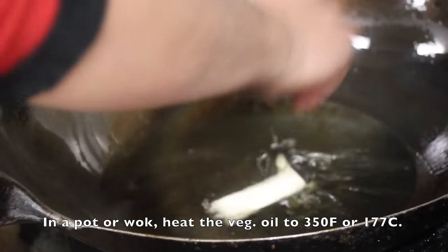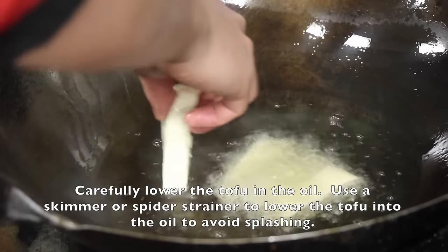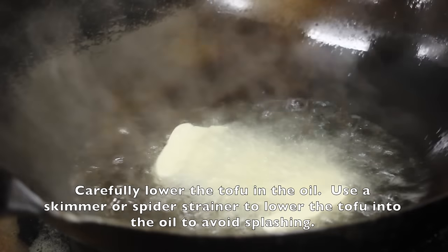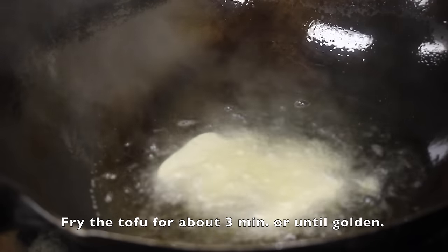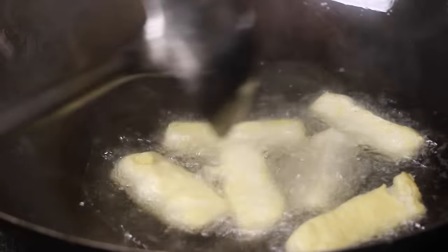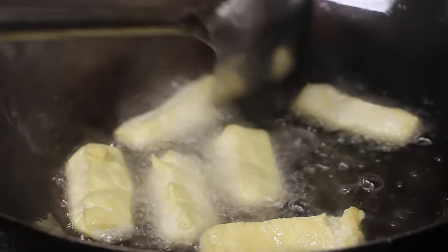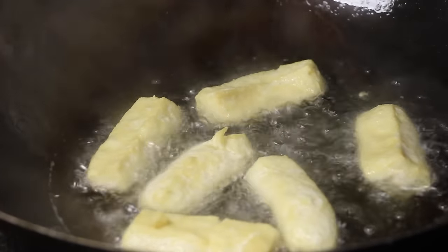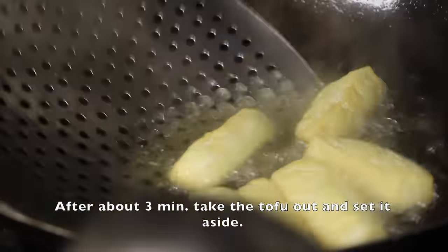Now let's fry the tofu. In a pot or wok, heat the vegetable oil to 350 Fahrenheit or 177 Celsius. Carefully lower the tofu into the oil using a skimmer or spider strainer to avoid splashing. Fry the tofu for about 3 minutes or until golden brown, making sure to flip the tofu over to ensure even frying. After about 3 minutes, take the tofu out and set it aside.